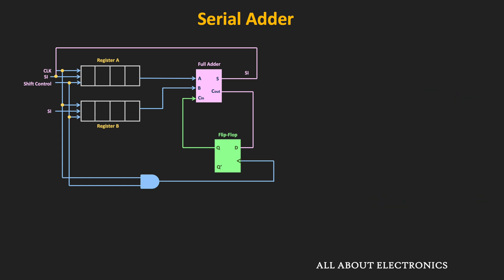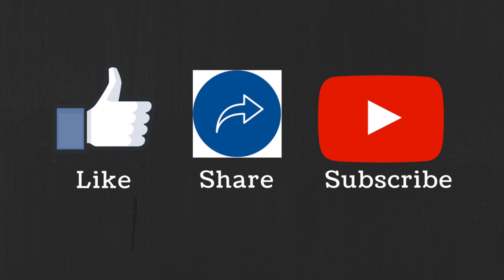As mentioned earlier, this type of serial adder is suitable for applications where the speed of addition is not much of a concern. But in applications where speed matters and fast addition is required, combinational adder circuits are used. That's it for this video. I hope you understood what is the serial adder, the basic circuit of the serial adder, and how the serial adder works. If you have any question or suggestion, do let me know in the comment section below. If you liked this video, hit the like button and subscribe to the channel for more such videos.